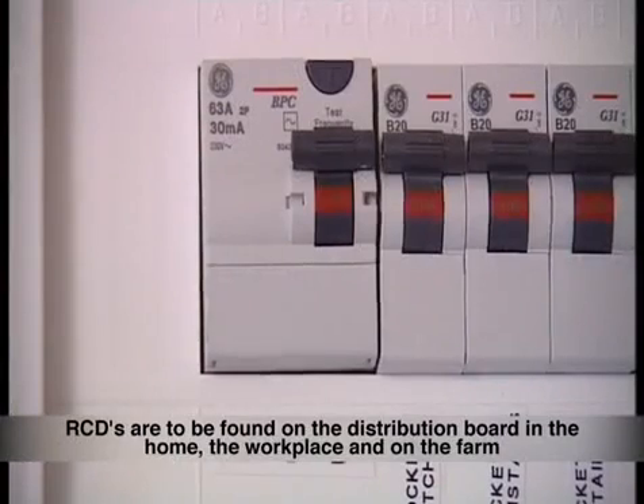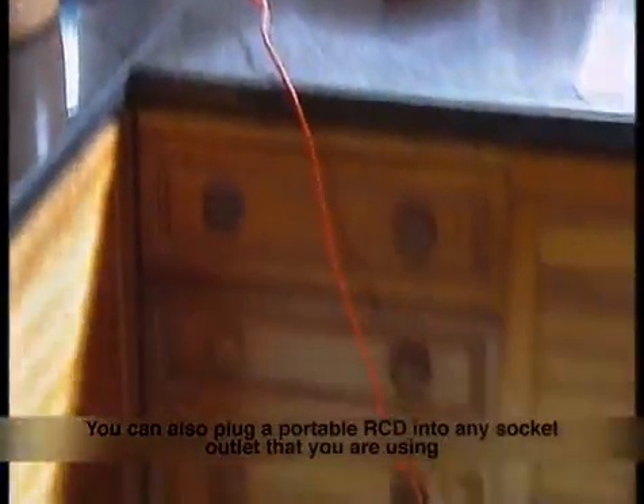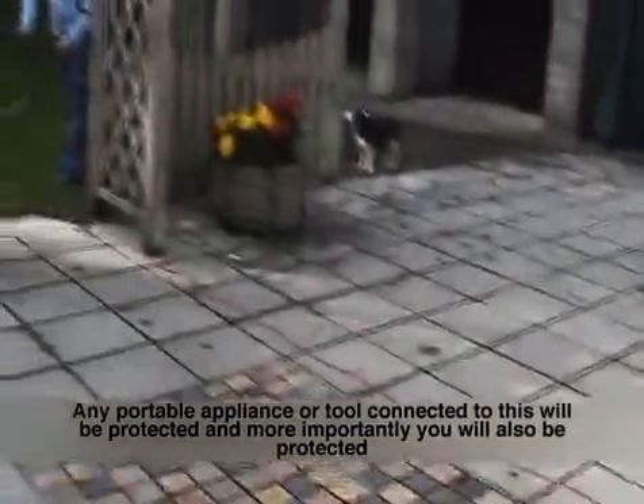RCDs are to be found on the distribution board in the home, in the workplace, and on the farm. You can also plug a portable RCD into any socket outlet that you are using, and any portable appliance or tool connected to this will be protected.